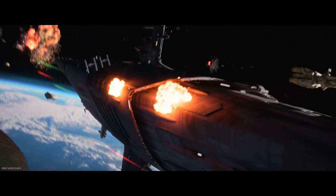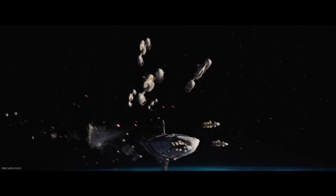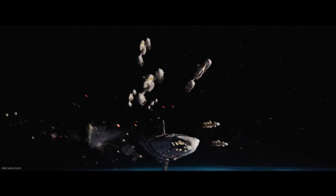But when the Empire started losing, they realized it's more practical to have TIE Fighters that can land on planets, which is why they designed the Outland TIE Fighter that we can see Moff Gideon use.